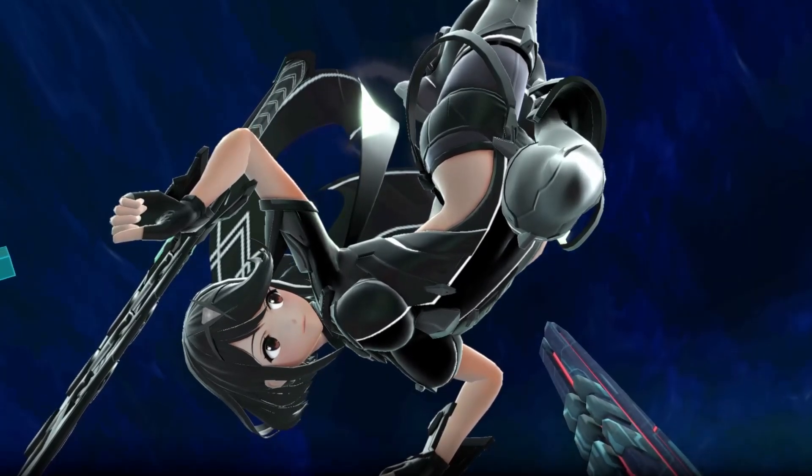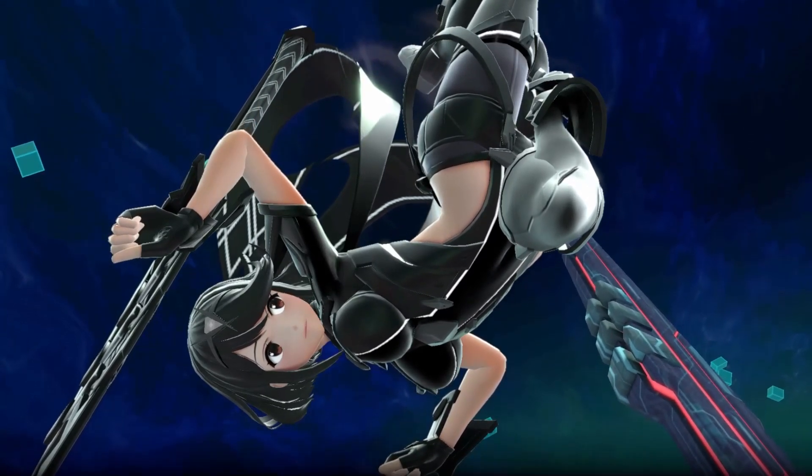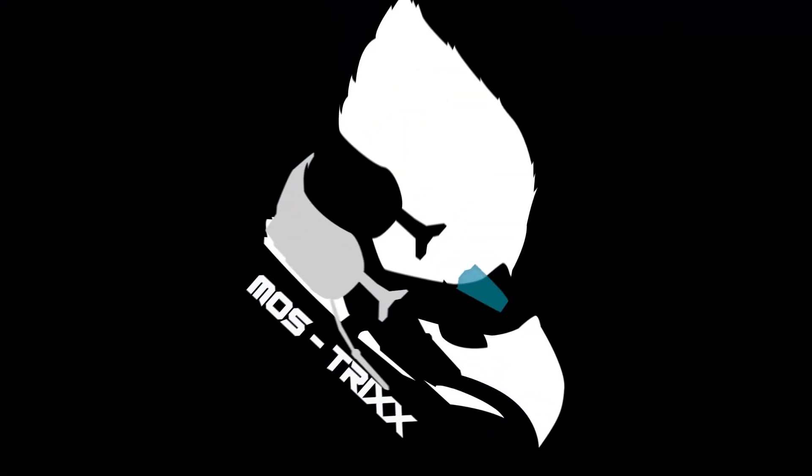And with that, that's going to be it for the video. Once again, this is Trix from Meta of Smash saying thanks for watching the video, and please be sure to subscribe to the channel for more videos just like this.